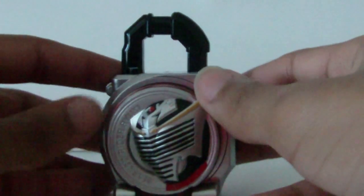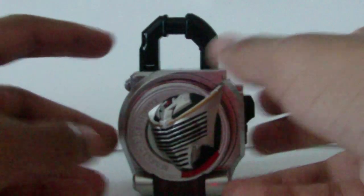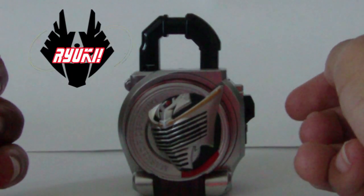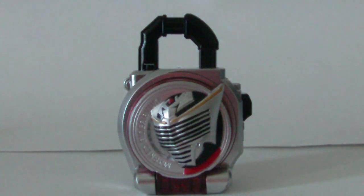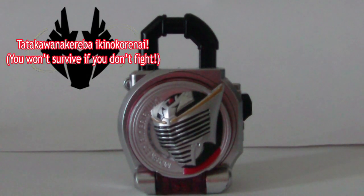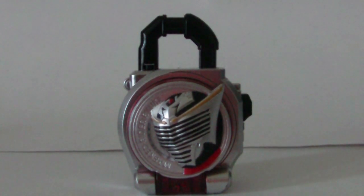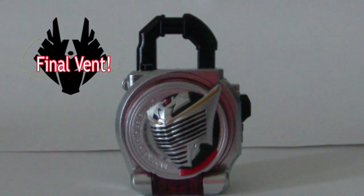Without further ado, let's get into the sounds. Ryuki! If you don't want to fight, you won't be able to fight. Final event.